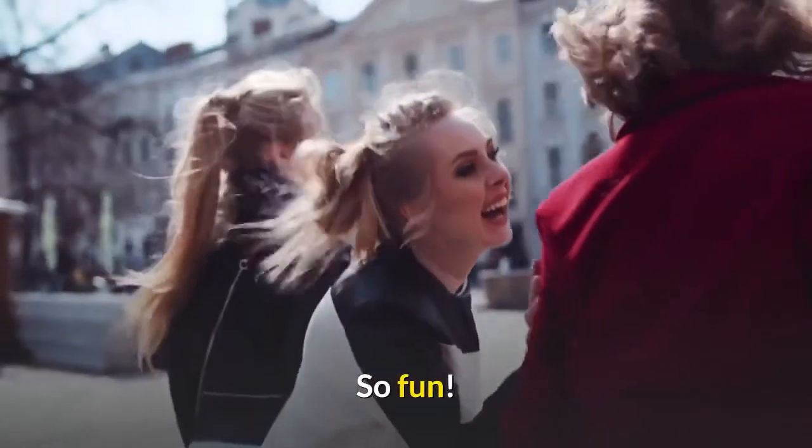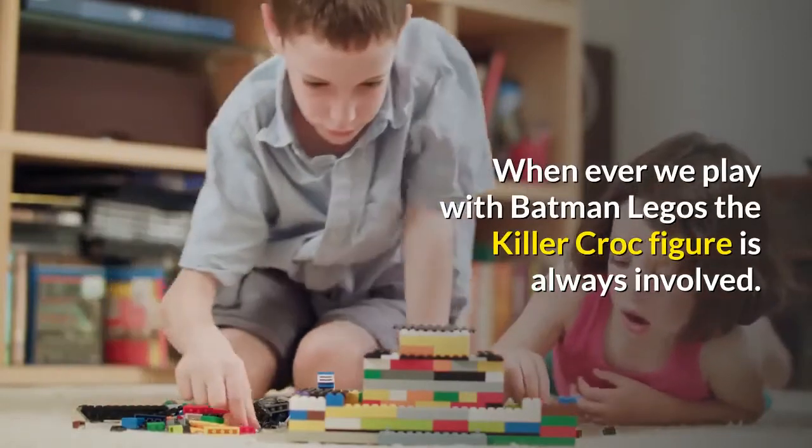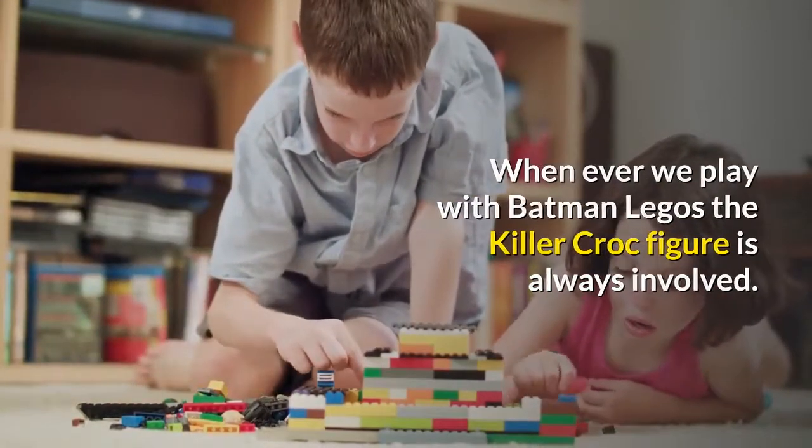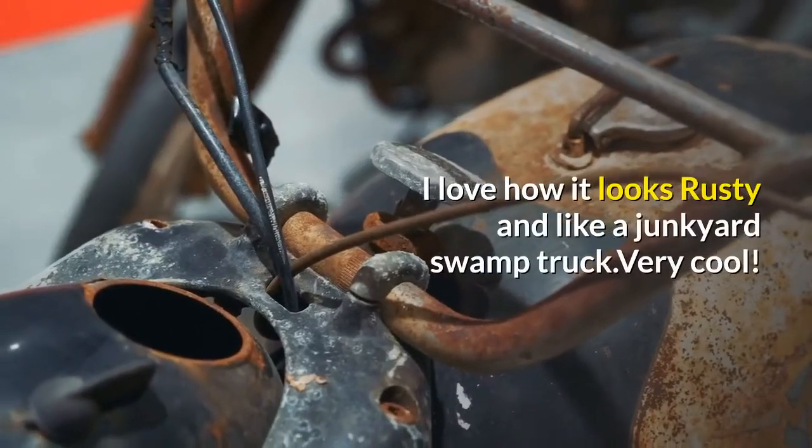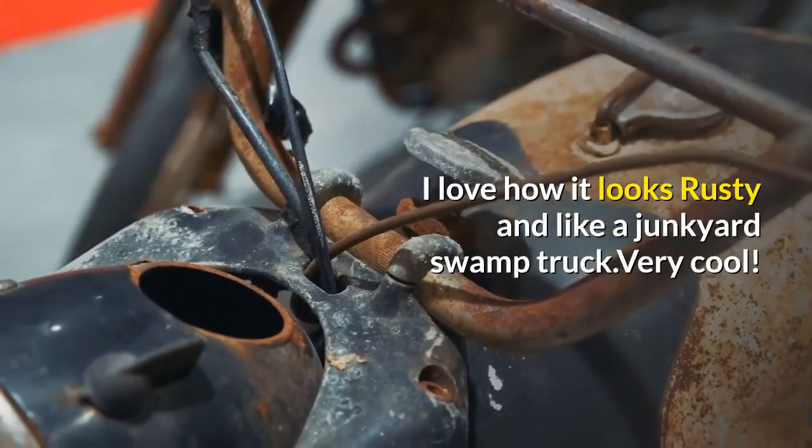So fun. Whenever we play with Batman Legos, the Killer Croc figure is always involved. The truck is cool too — I love how it looks rusty and like a junkyard swamp truck. Very cool.